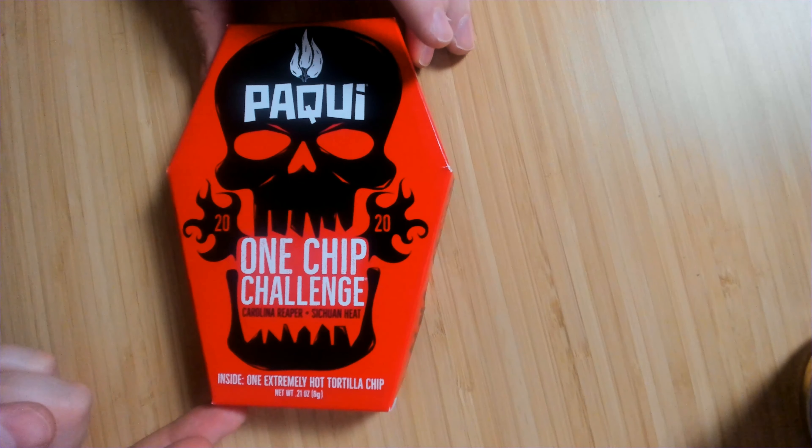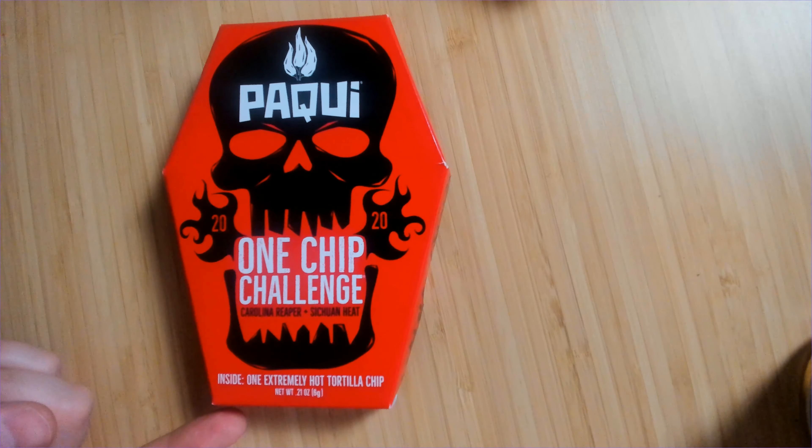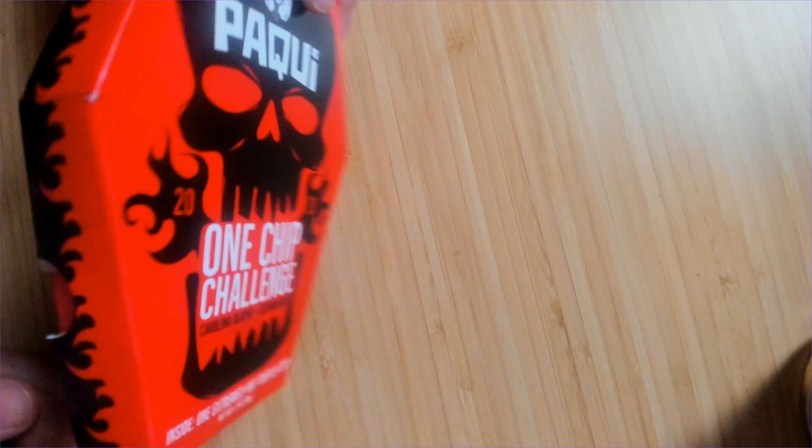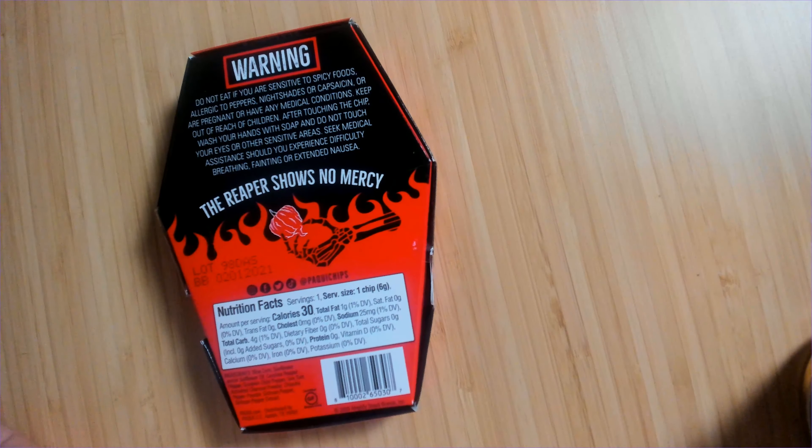So what do we have? We have a box and it's got some pretty cool art. I got to say Paqui's branding is pretty sweet. I like the red — it's really nice. Skulls — I'm not opposed to skulls when they're done in an artistic and beautiful fashion. This is just gorgeous. What a great package. I love it.